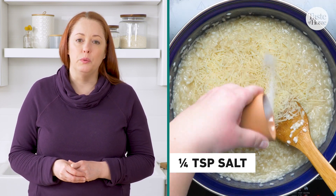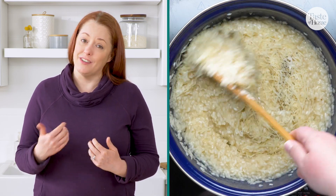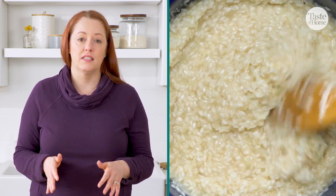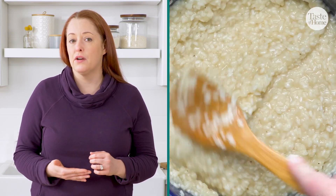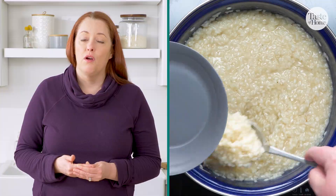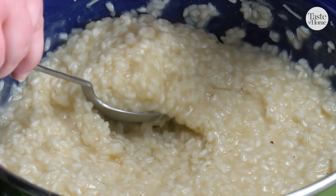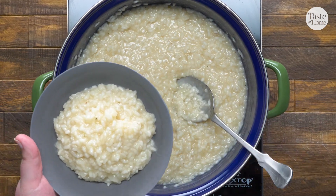Most risotto recipes include butter and cheese, like this one. But if that's not your thing, you can easily swap out the ingredients. You could use a plant-based butter, a plant-based cheese, vegetable broth, or you can skip the butter and cheese altogether and add something else to give your dish flavor, like miso paste or tahini.